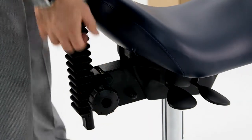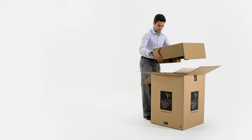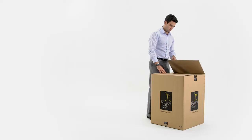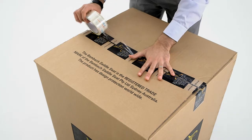But what happens if you decide to return the seat? It's easy to pack it up. Just undo the knob and pull out the backrest. Get the original box out and pack the seat and backrest in the box. Then fold the flaps back down and tape the seams down. It's very straightforward.